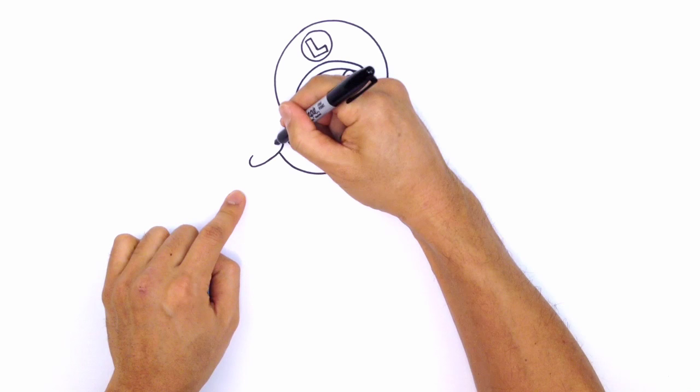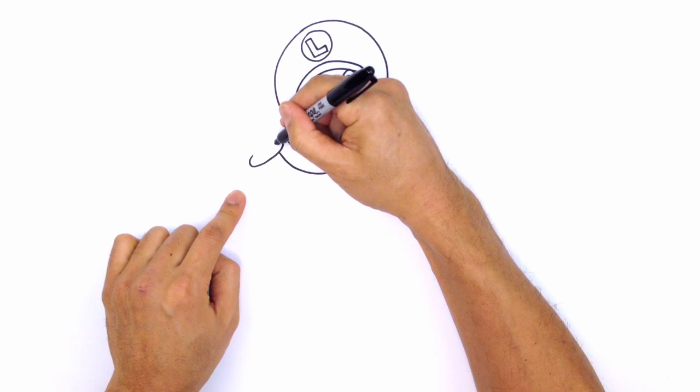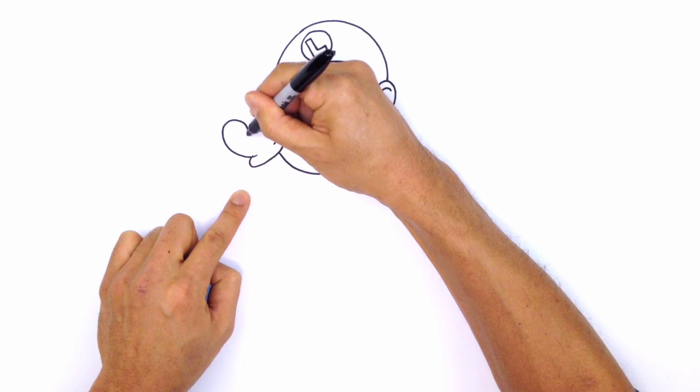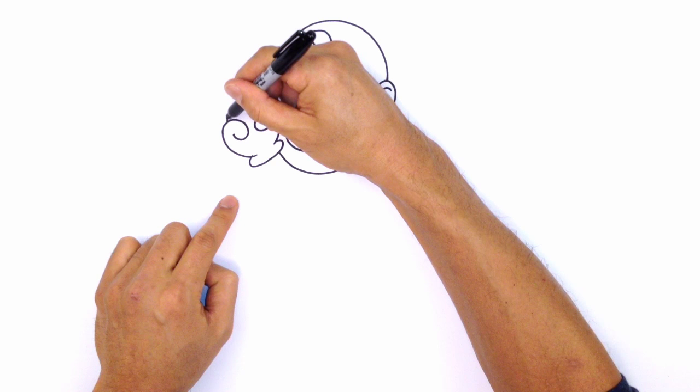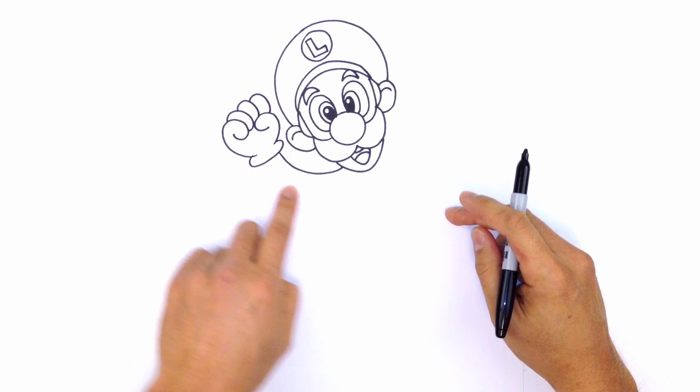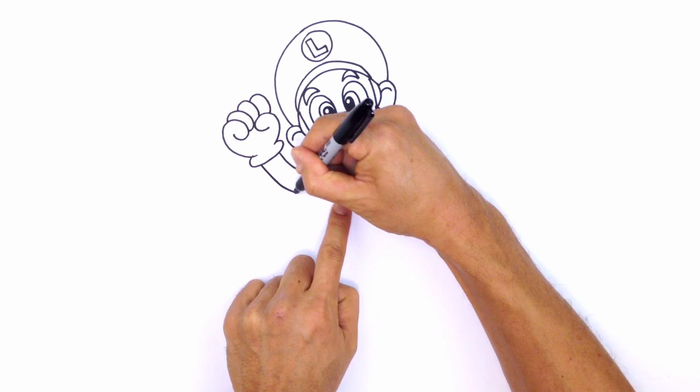From here I'm going to go into the thumb, curving and rounding it out. On the opposite side, overlapping and drawing in one finger, curling it all the way around. We're going to do a series of overlaps: curling around for one finger, this one tucked in behind the thumb, and then finally the index finger tucked in. We're going to make the arm thicker, coming down towards the armpit and pulling it in.